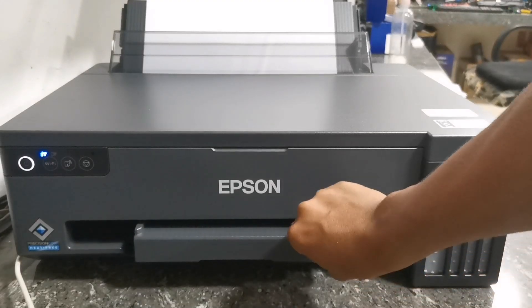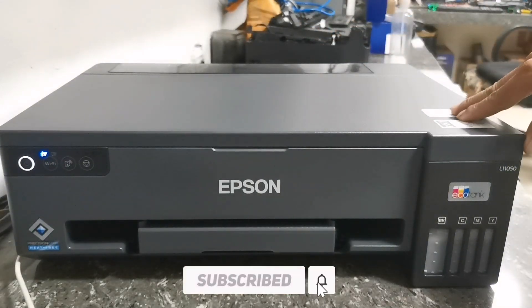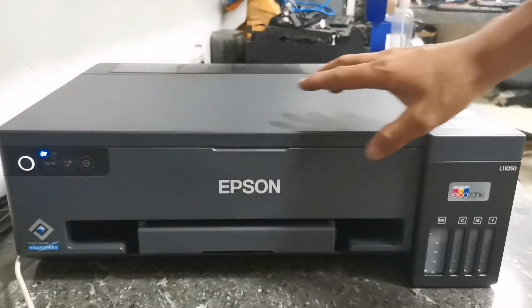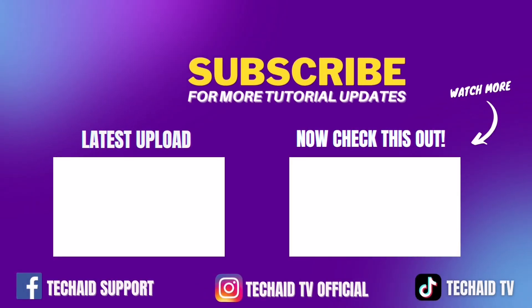If you found this video helpful, please don't forget to like, share, and subscribe. Thank you for watching and see you in my next video.